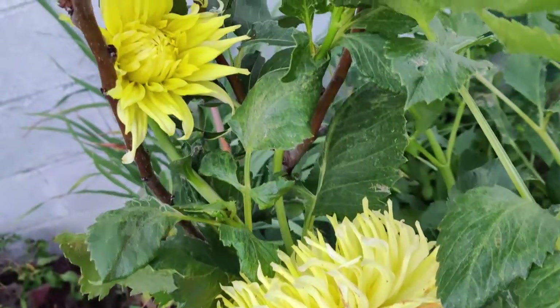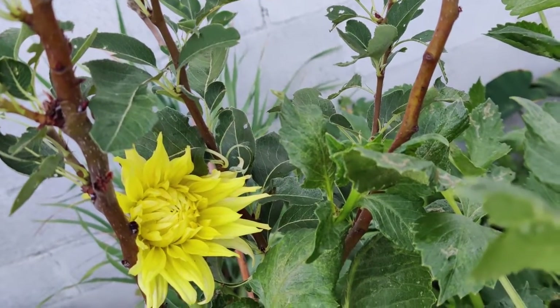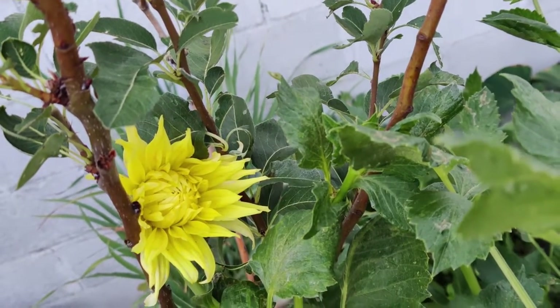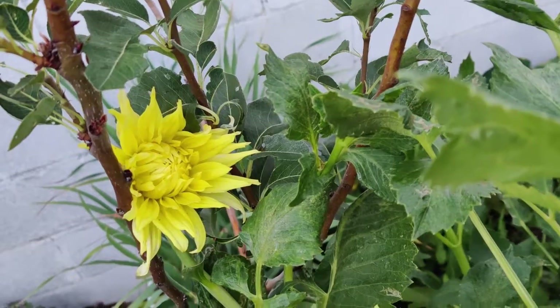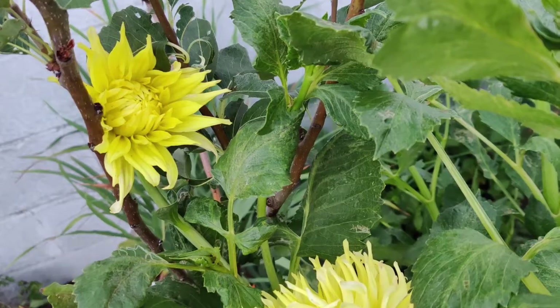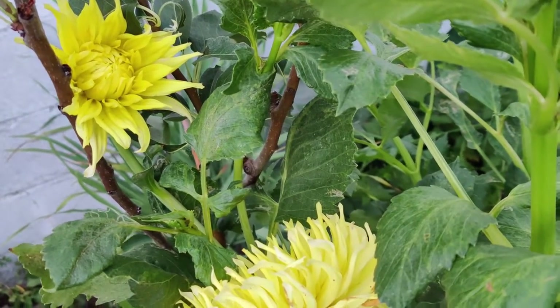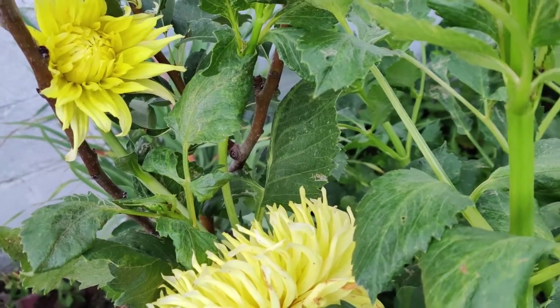Tall varieties require support. Place 5 to 6 foot tall stakes near the bloom and affix the blooms. Dahlias start blooming about 8 weeks after planting, beginning mid-July. Do not water tubers right after planting — this encourages rot. Wait till sprouts appear above the soil to water.